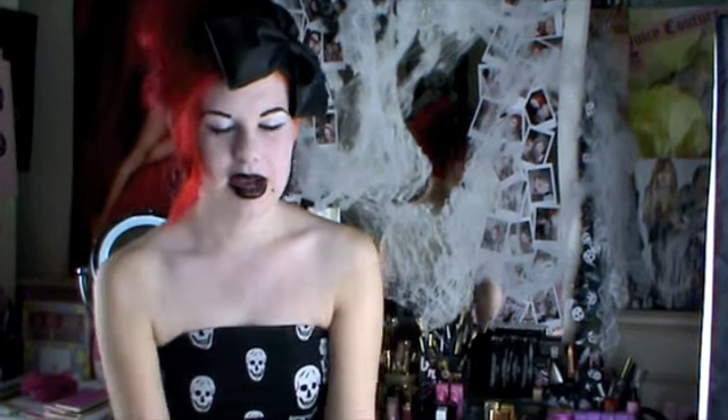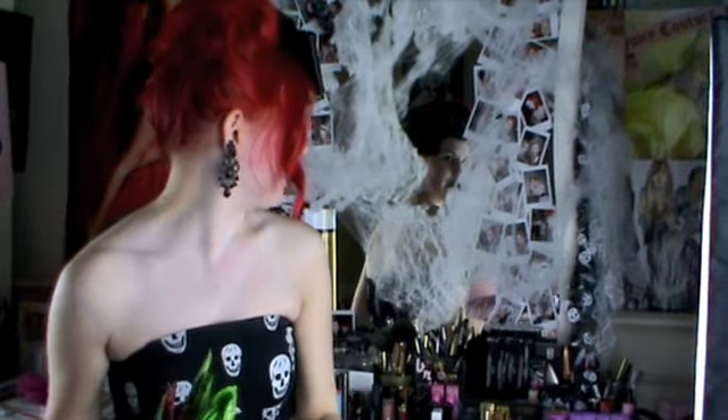Hey guys, so as you probably already know, Halloween is fast approaching and I'm pretty much ready. I'm a big fan of Halloween, as you could have guessed. I've got all my Halloween candy here and there's some spider webs behind me that you can't really see very well. Anyway, I thought I'd use this opportunity to do a video on something I've been wanting to do for a while, which is basically how to make your skin a lot paler through using makeup.